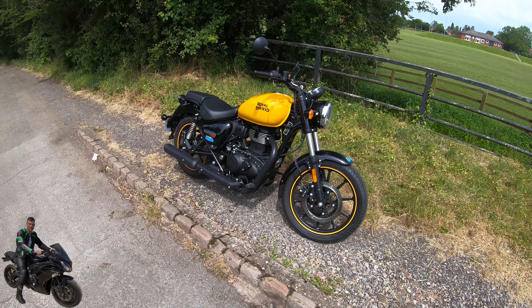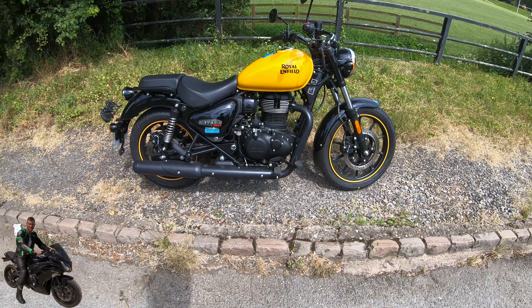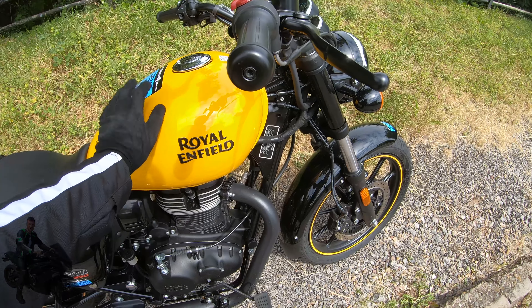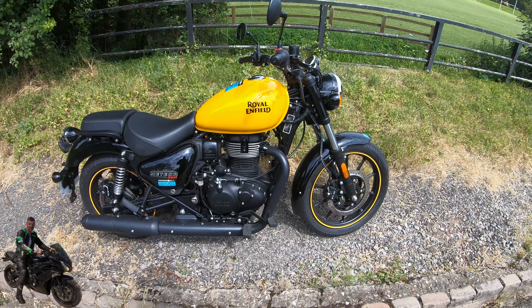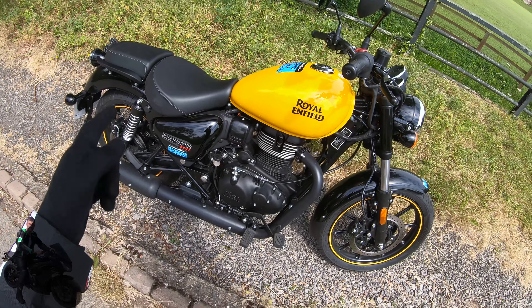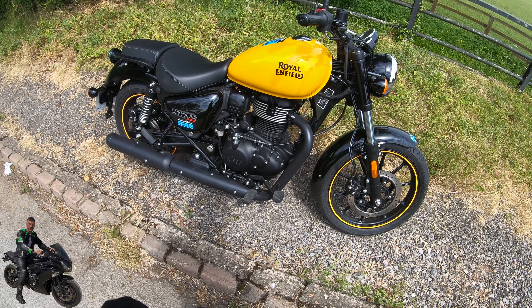Now we're going to do a walk-around of the Royal Enfield Meteor 350. We're looking at the Fireball spec level. You get two colour options: yellow and red with matching rim tape. The option above that is the Stella, which comes with a backrest and black leather seats.